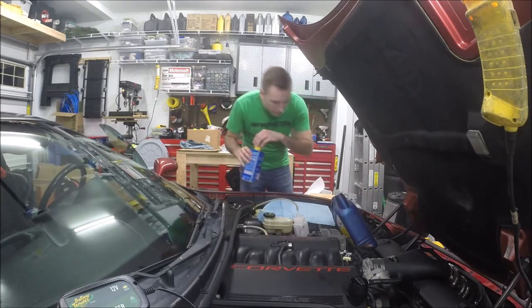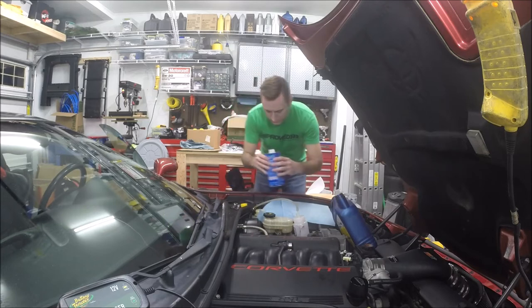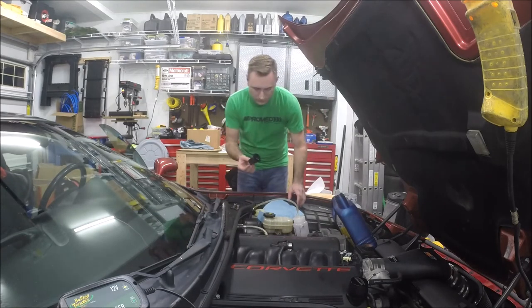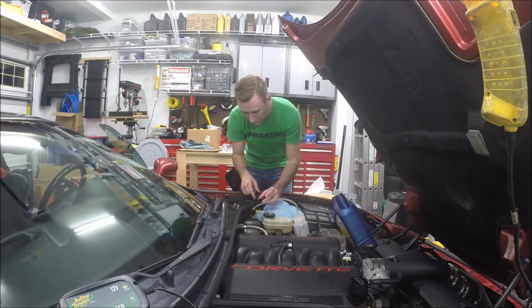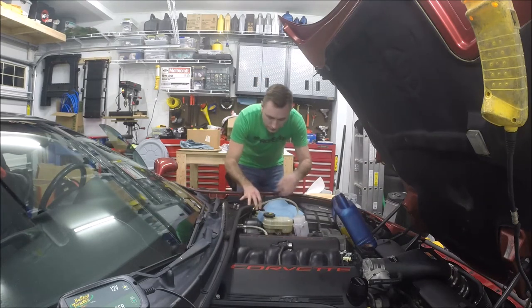I've run a fair amount of fluid through here, so we'll top off the reservoir cup now. Make sure the boot or diaphragm that goes down into the reservoir is nice and clean and seated properly — don't want to tear the boot.